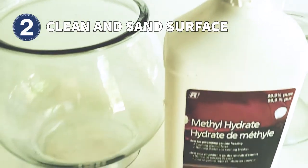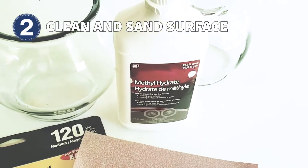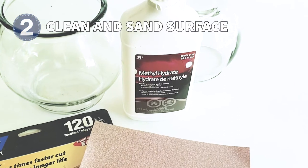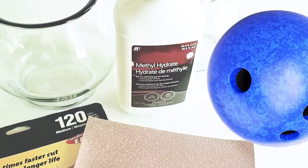The surface of your ball needs to be clean, grease-free, and not too slick. If you are having a hard time degreasing it, try something like methyl hydrate to get it really clean. Bowling balls may need sanding so the surface is not too slick.